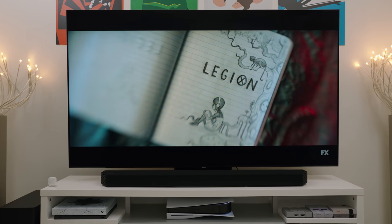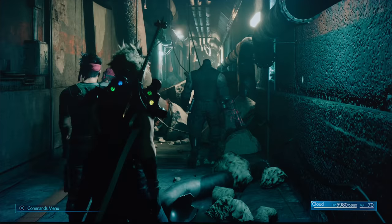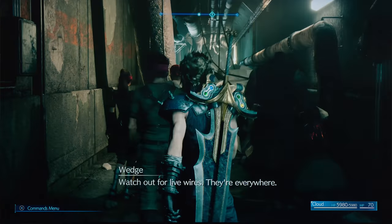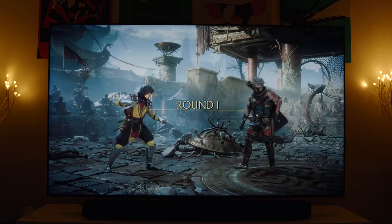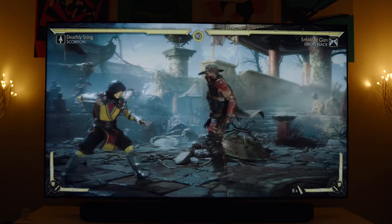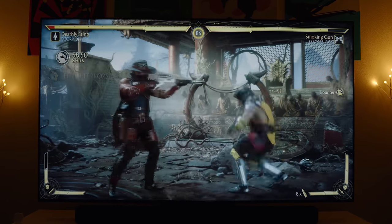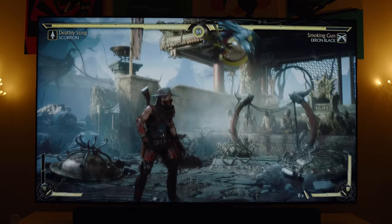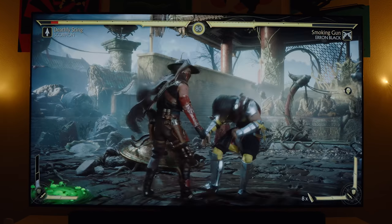Gaming is also awesome, especially if you're using the HDMI 2.1 port. In fact, this is my favorite TV so far to game on. The dynamic range, contrast, colors, and motion look so good when playing PS5 games. Additionally, the Q90T has a 120Hz refresh rate, which really adds to that gaming experience. Plus, it has FreeSync support, so you can connect a compatible PC and get smooth motion on the big screen.